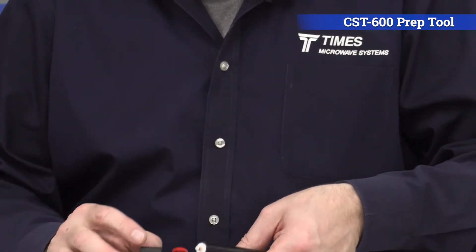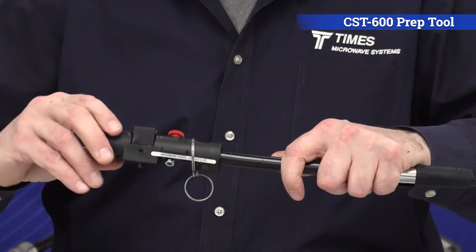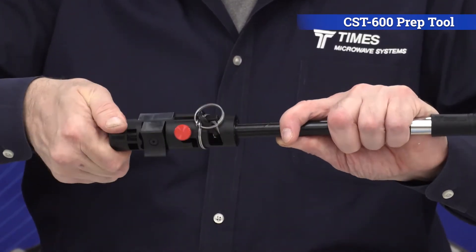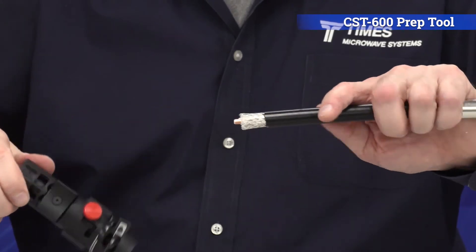Now in terms of side two, you have a clamp setting and a crimp setting. You want to make sure you're set on crimp. Place the tool over the cable, and just like an old-fashioned pencil sharpener, just let the tool do the work. There's very little effort required. You'll feel it — it spins freely, pop it off.